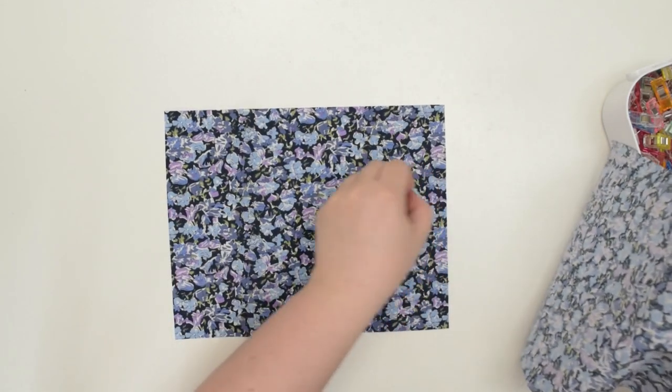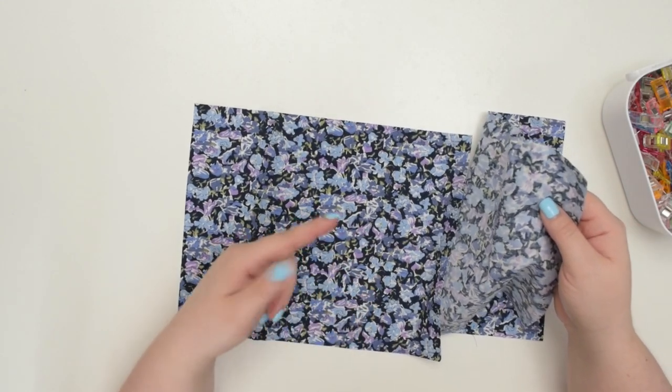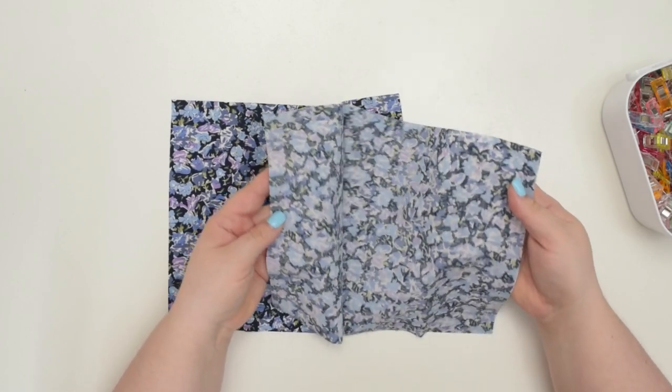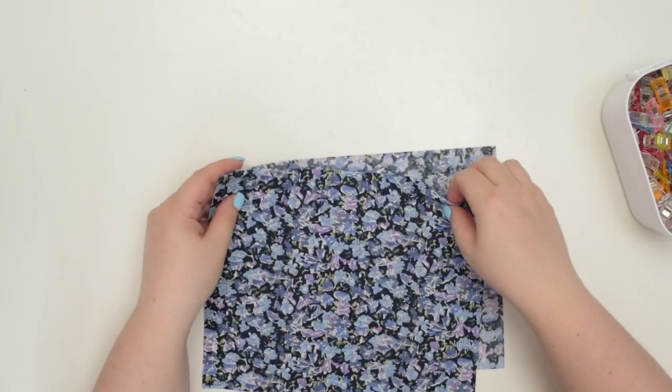To begin, place your fabric wrong sides together — not the right sides together as usual. You're going to place it with wrong sides together. So I'm going to sew this top seam here.